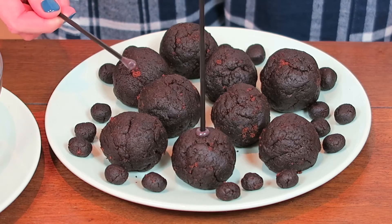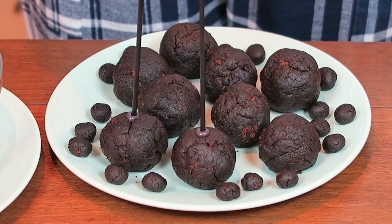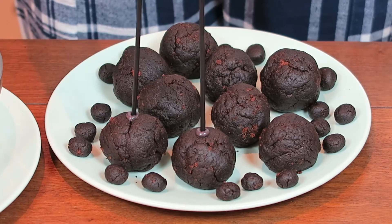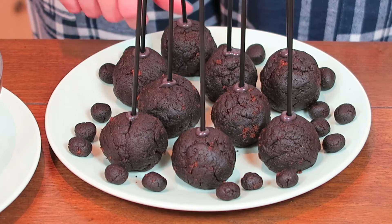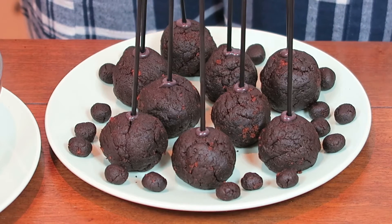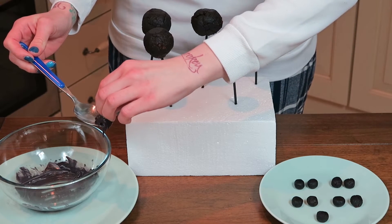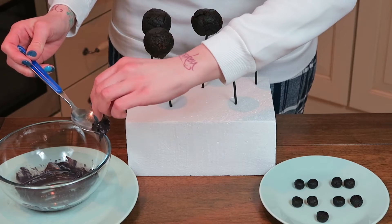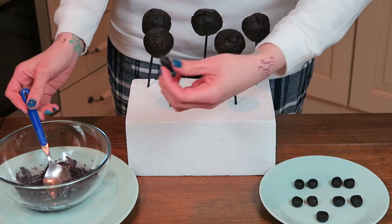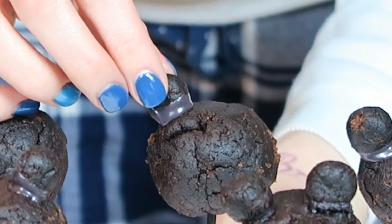I melted a couple of our candy drops to stick our cake pop sticks into, and then put them into your cake pop balls. Now put them into the freezer for at least 30 minutes before you put on the ears. For the ears, again use your chocolate, dip it in, and then press it as long as you can against the cake pop ball. It shouldn't take that long since the cake pop ball is still cold from the freezer.